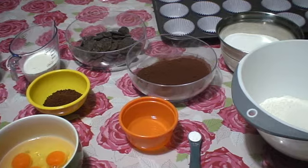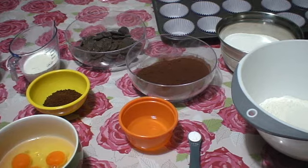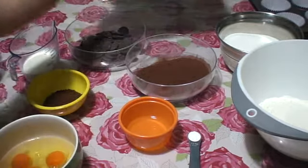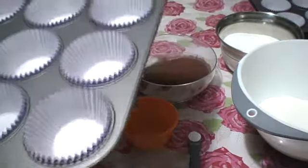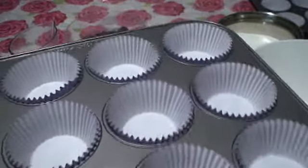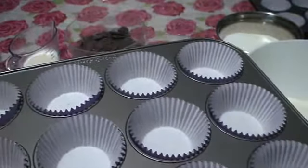First we have to preheat our oven in a fan-forced setting to 140 degrees Celsius and grease the tin pan lined with baking paper. But today I am making dark chocolate cupcakes, so I prepared my cupcake liners and my cupcake tray.